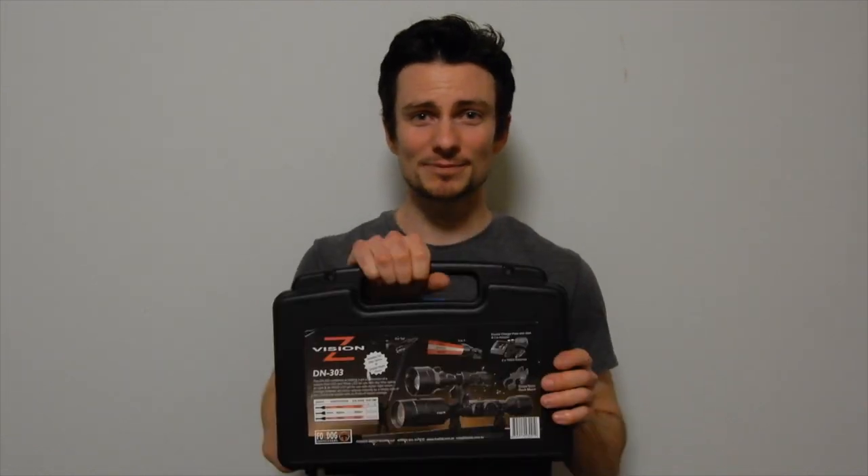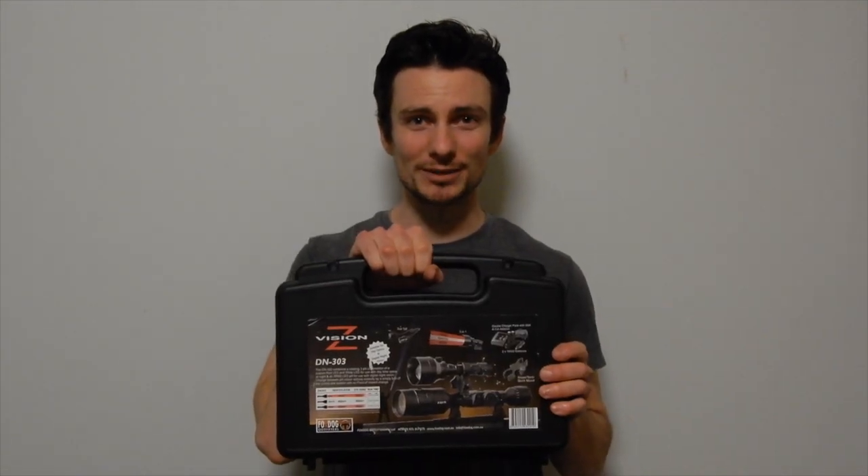Welcome to Good Cam Hunting, and thanks for joining me. Today we're going to be checking out the Z-Vision DN-303.